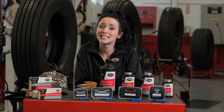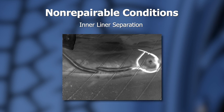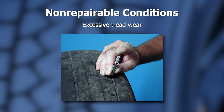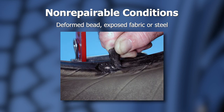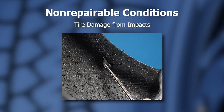When the tire is inspected, there are several conditions deemed by the tire industry guidelines as non-repairable. These are: a tire that has been run flat or under inflated, tire inner liner separations, tire casing separations, excessive tread wear, exposed body plies or cables, deformed bead, exposed fabric or steel, ozone cracking, and damage from impacts.